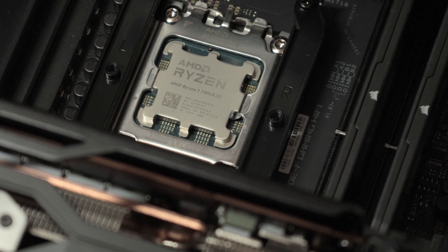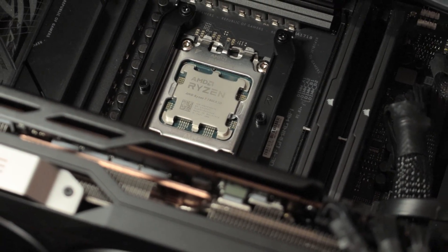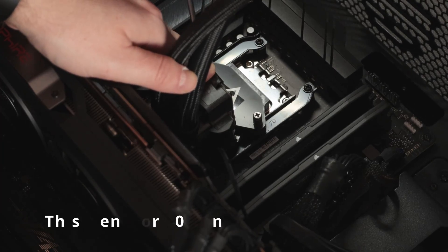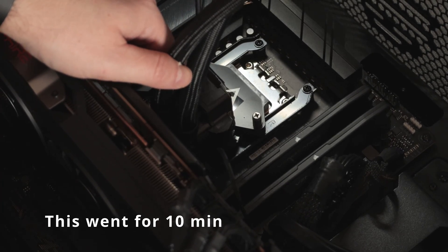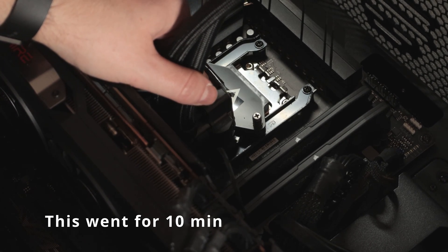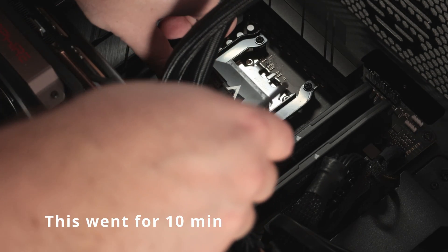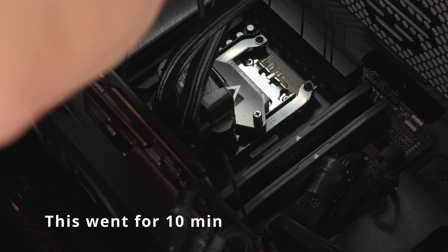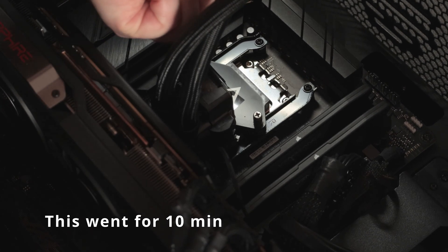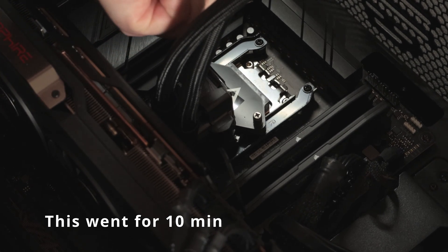Now let's move on to the installation for the AMD platform. I think this is worse than before, at least from my point of view. To me this resembles a lot of mountings on an air cooler. The biggest issue I see is that you can't really find the perfect balance in order to screw in the pump — probably 70% of the pump is beneath the two screws.